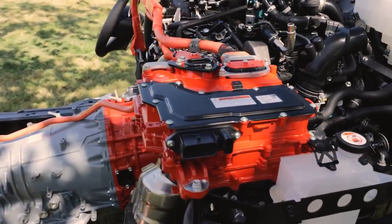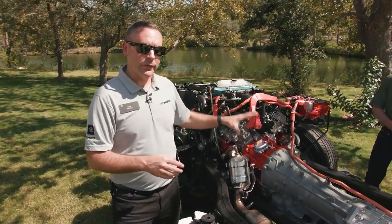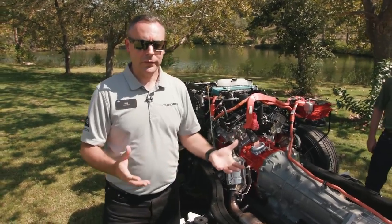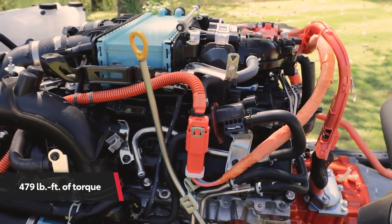The motor is impressive — it's a 3.5-liter twin turbo V6. And though this one is the hybrid, if it's not the hybrid version, it still makes an impressive 389 horsepower and 479 pound-feet of torque.